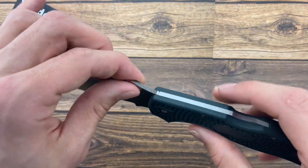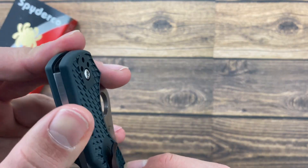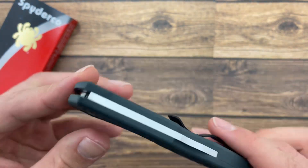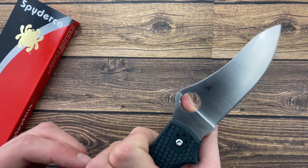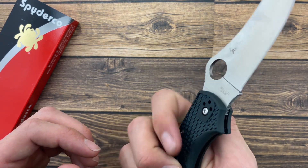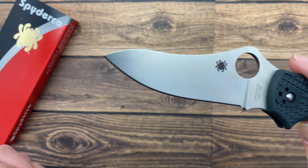The Stretch family is known for a high strength lock back mechanism, stainless steel liner, and the Spyderco hole opener. The blade is 3.45 inches, made of ZDP-189 stainless steel in a satin finish.